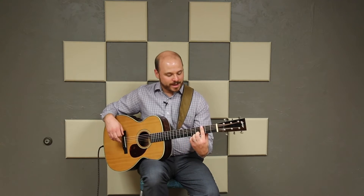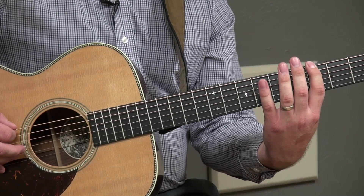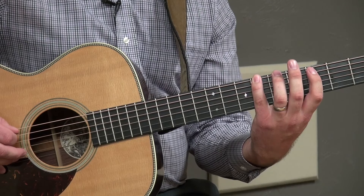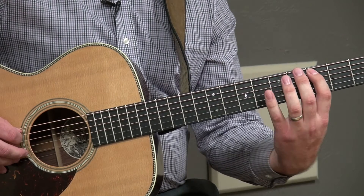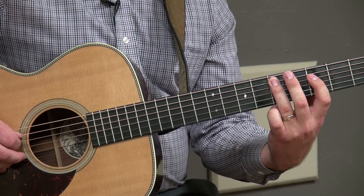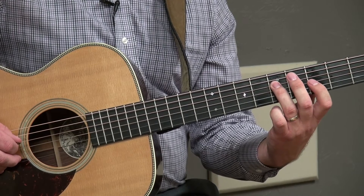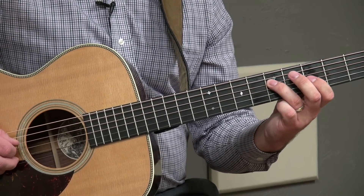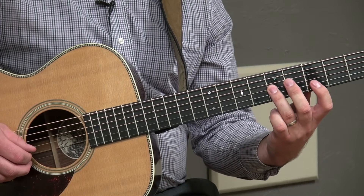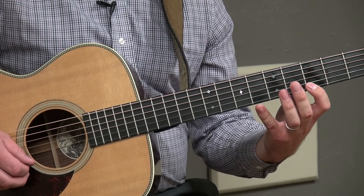Let's start learning the pattern. We're going to start with finger one on the third fret of the low E string. Now play finger four on the sixth fret of the low E string. Now finger one, third fret; finger three, fifth fret; finger one, third fret; finger three, fifth fret. From this point I'm just going to say finger numbers. Finger one next string, finger three, finger one, finger four, finger one, finger four.